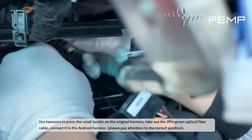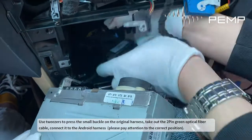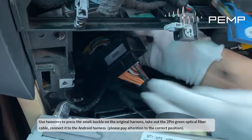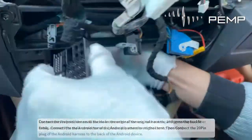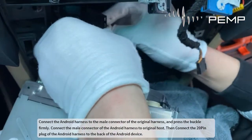Use tweezers to press the small buckle on the original harness and take out the two-pin green optical fiber cable. Connect it to the Android harness, paying attention to the correct position. Then connect the Android harness to the male connector of the original harness and press the buckle firmly.